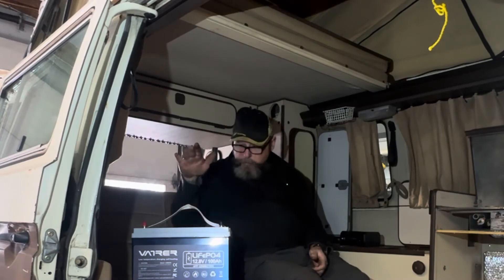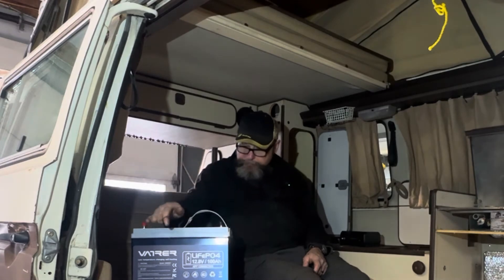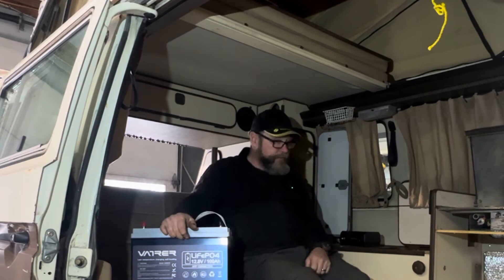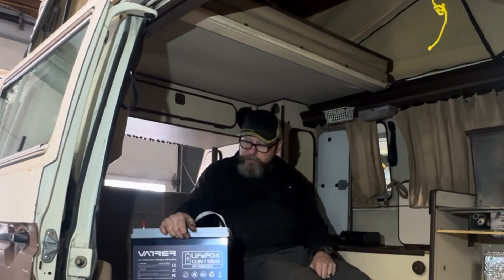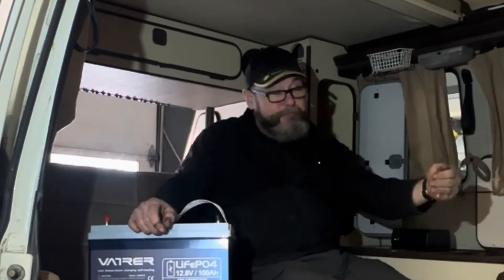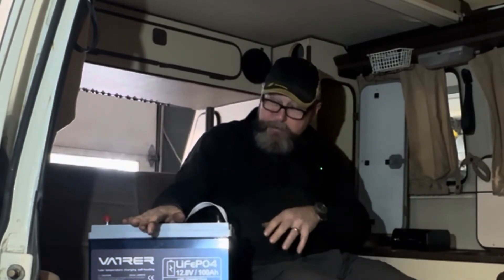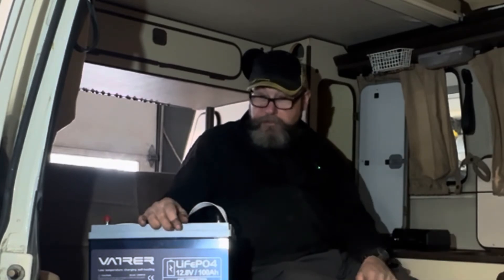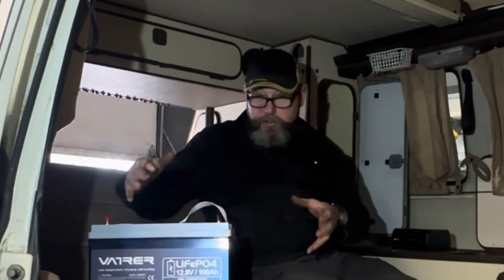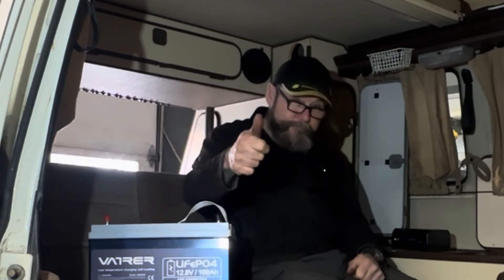I just looked up the weight of this battery — 24.2 pounds, about a quarter of what a lead acid battery would weigh at the same size. This will run everything in this van for a long time. The next thing I have to do is run a bunch of wires, get the solar controller on, and get this battery mounted — I've got a bracket for that. It's been a fun project and we're starting to see the light at the end of the tunnel. Thanks for watching everybody, see you on the next video.